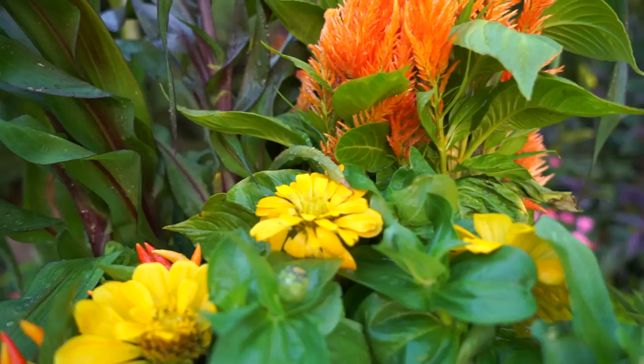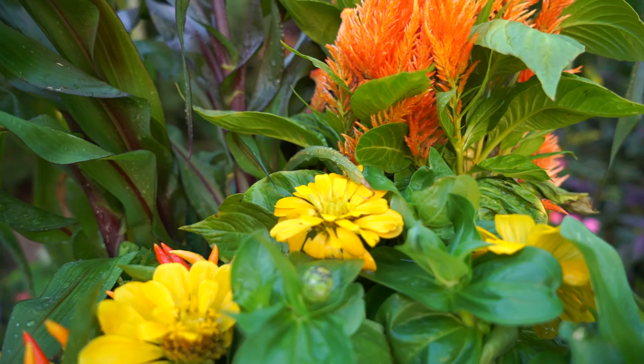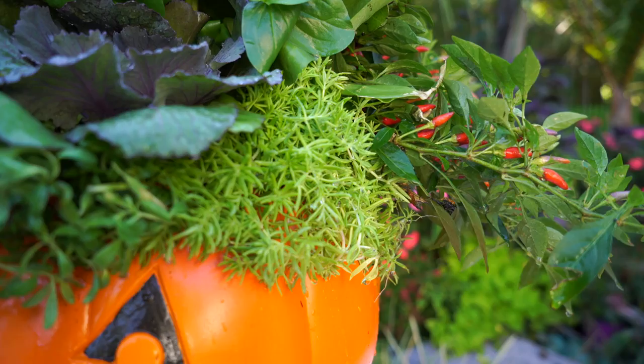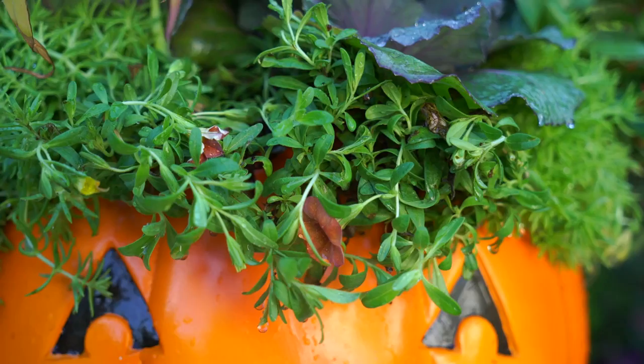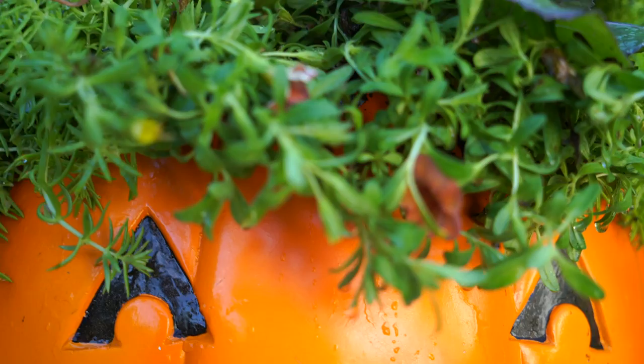Just below the celosia is a zinnia, variety called Magellan Yellow — bright, cheery, happy yellow flowers. Since this is a fall planter, I have a couple of ornamental cabbages; they're just assorted, I don't know the variety. Trailing over the front are a couple of lemon ball sedums, one on each side, and in between those sedums is a calibrachoa — the variety is called Pumpkin Spice, or Caltastic Pumpkin Spice. They don't have a ton of flowers right now, but you'll be able to see the color posted on Instagram.